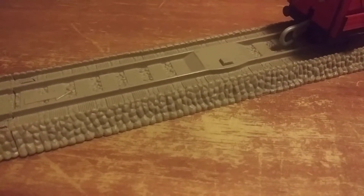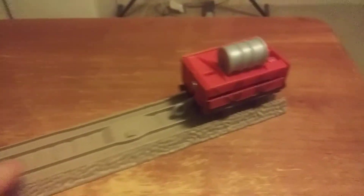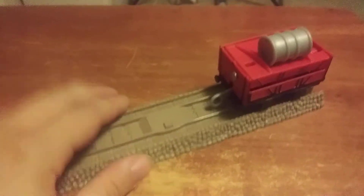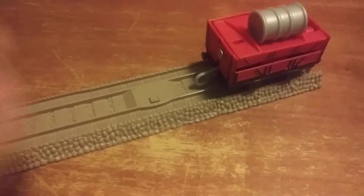I have another theory. I want to see if this one also works too. This next theory I want to test out: will this work on the old Trackmaster tracks using that stud there? It's the same one you see on flip face — like the Thomas, and James, and Toby.